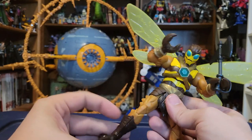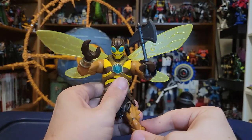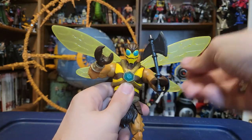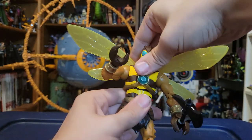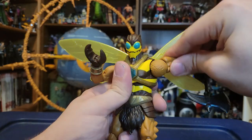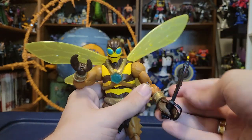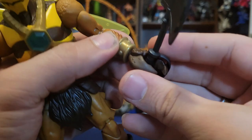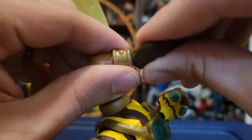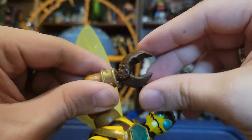Since he doesn't have any extra accessories besides the axe, I want to touch on the articulation on Buzz-Off. For the most part it is exactly the same as all our other Masterverse figures — head on the ball joint, ab cut, arms go swivel. Here's where it gets a little different: because he's got the claws, they do swivel as well, but there's no up and down hinge movement. Instead, there is a claw opening and closing hinge on it.